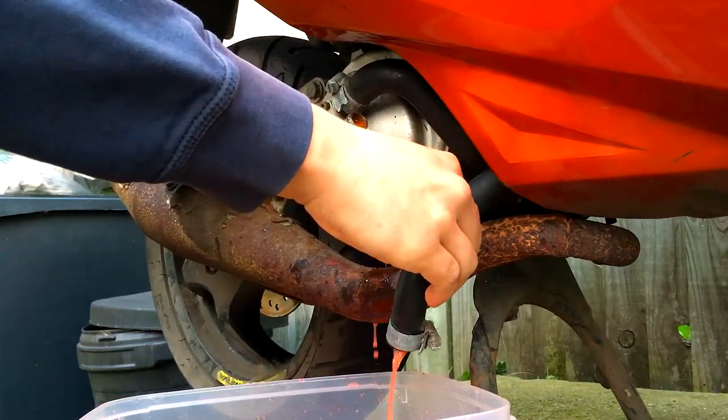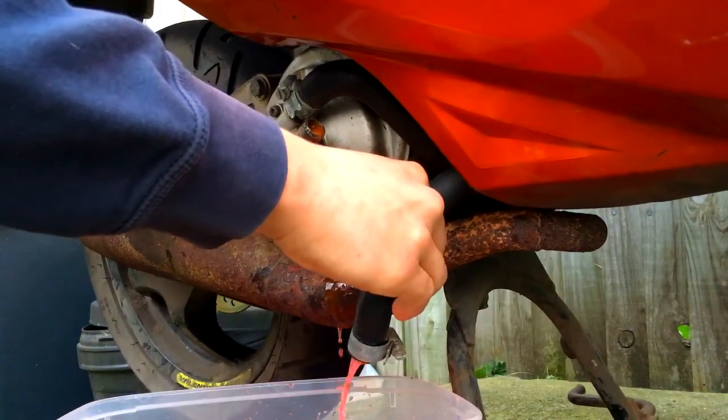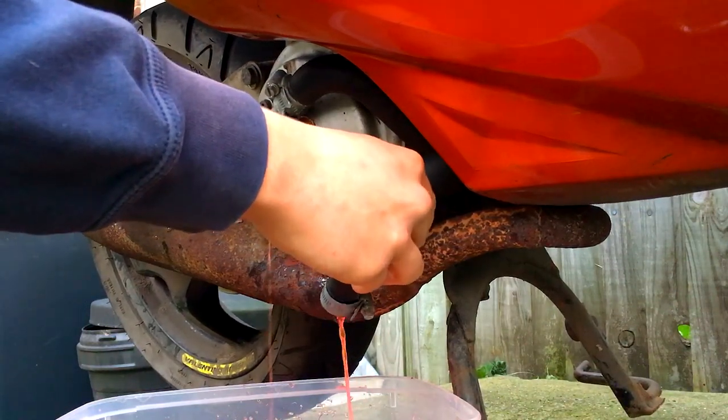Including tipping the bike — you can tip the bike over to get as much of the coolant out as you can.